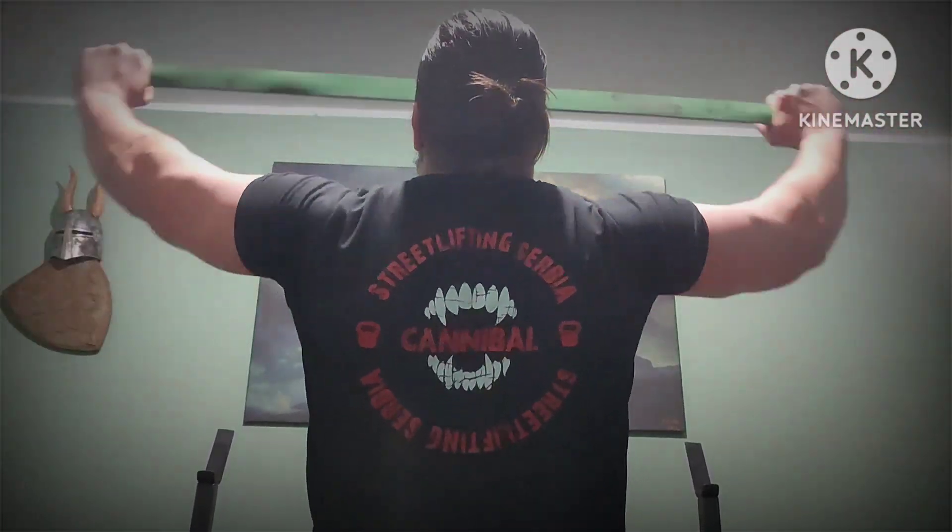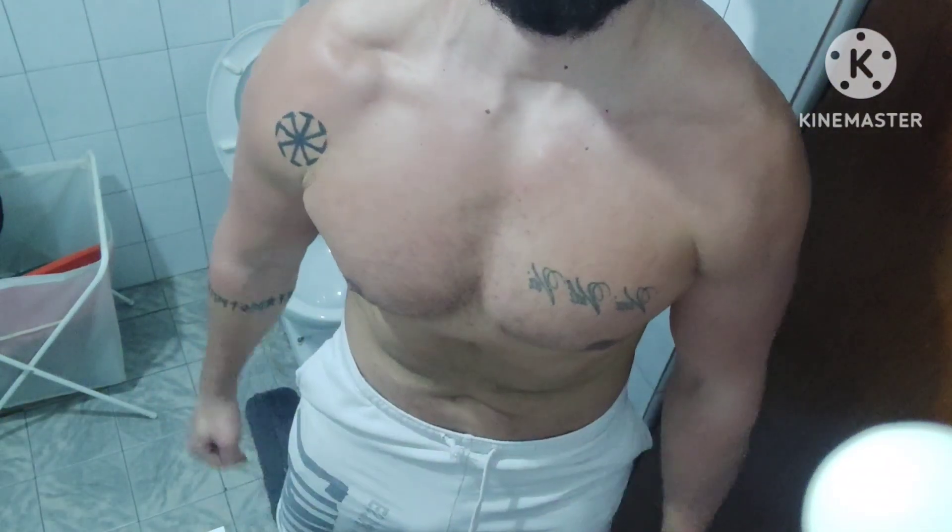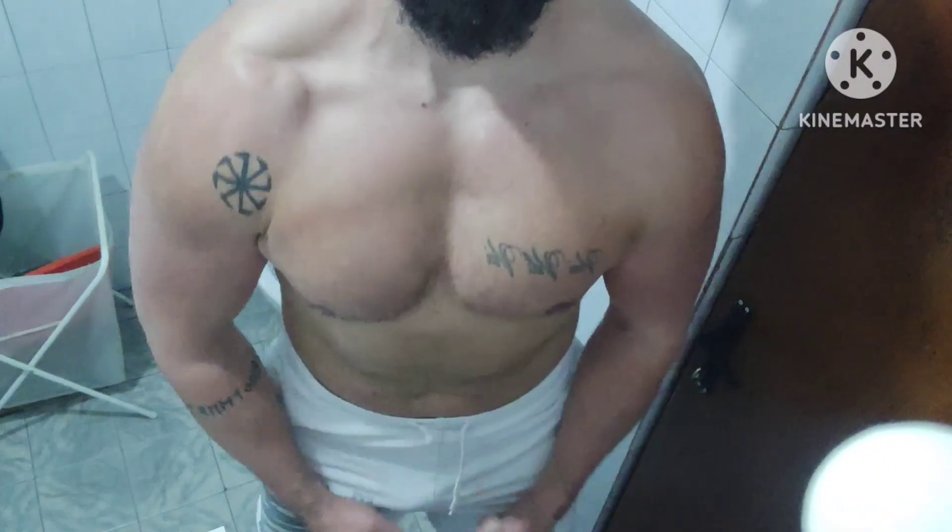That's all for today in the new routine. Lots of changes and more volume. Eating more calories is giving me better pumps as well. And that's pretty much all.